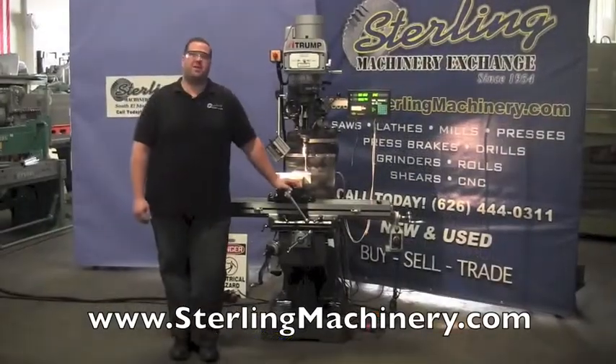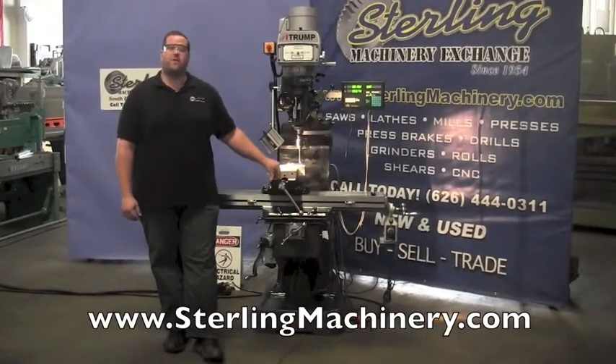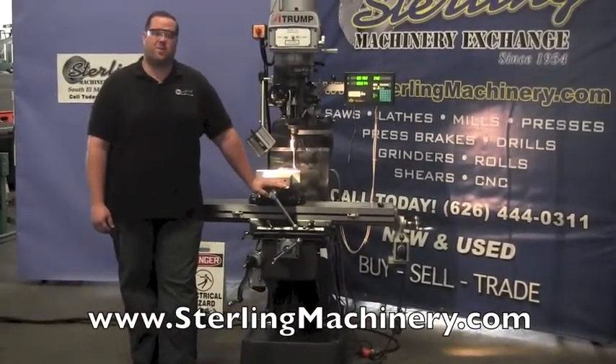Hi, I'm Adam Mattis from Sterling Machinery Exchange here in South El Monte, California. We're just 20 minutes east of Los Angeles with over 2,000 new and used machine tools in stock, such as press brakes, shears, grinders, lathes, milling machines, saws, and much more.